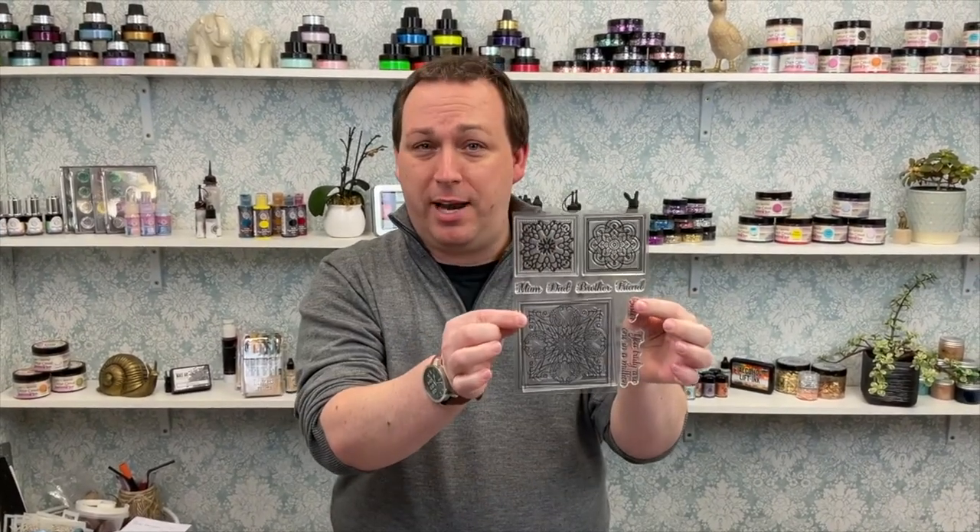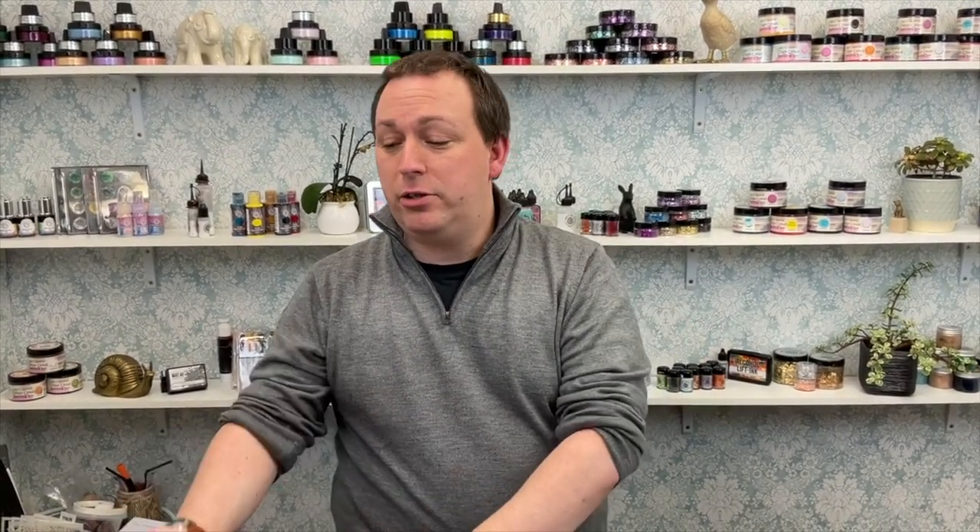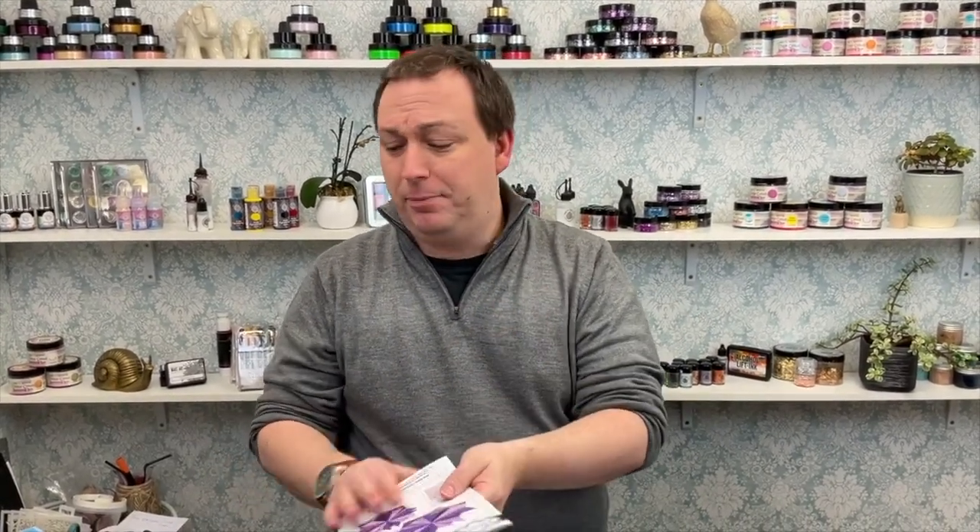Stamps are also £12.99, reduced to £11.04. If you decide you want the complete bundle of all the dies, all the stamps, and the paper pads, that would normally be £123.99, reduced to £99.99 — just a penny under £100. That gives you everything I'm going to talk about in this video regarding your dies, stamps, and papers, which would be a great place to be.